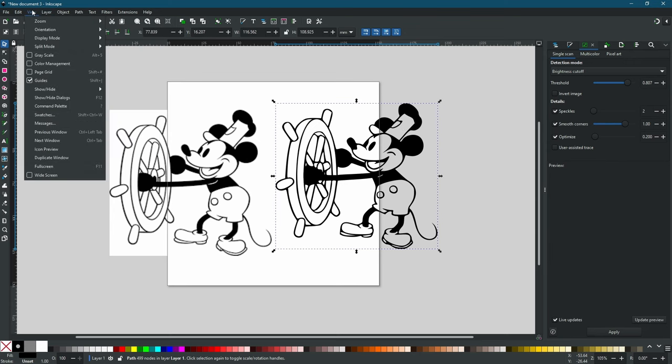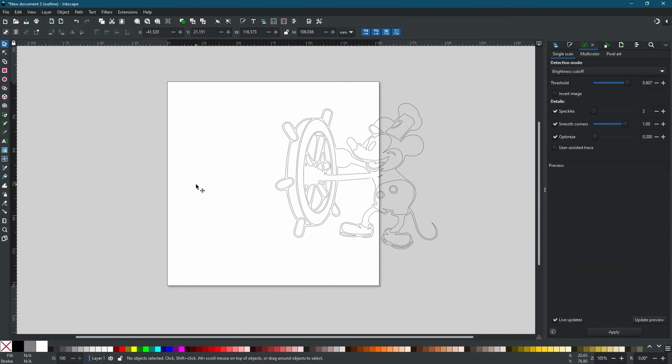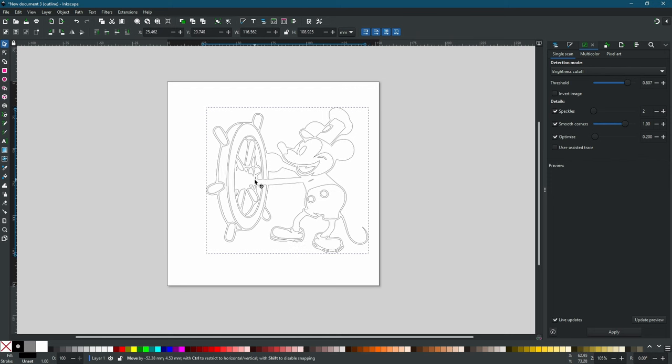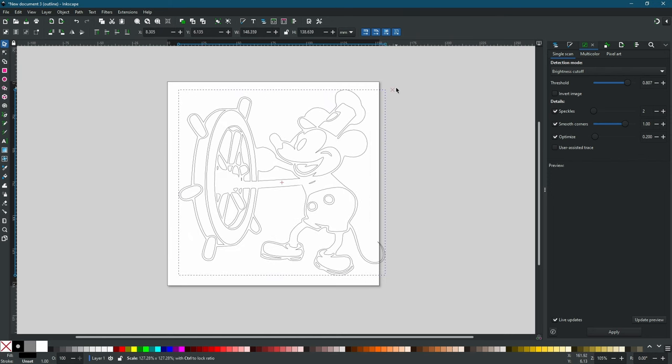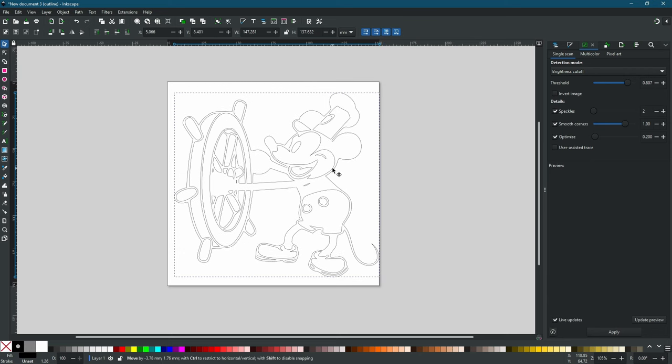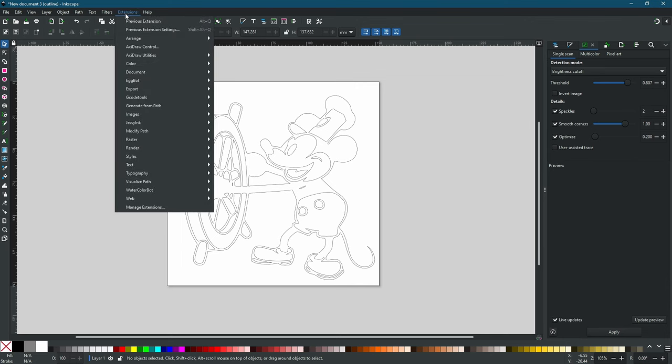Let's change our view back to outline. You can see there's nothing for a robot to draw on the original, so we'll delete that. We'll move our cartoon back to the middle — holding down Control and Shift while dragging — and move it into the center. Now we just have the outline, and we actually want this filled in.